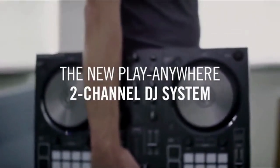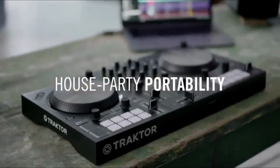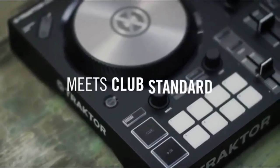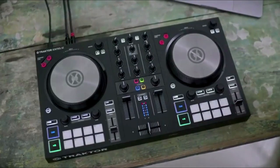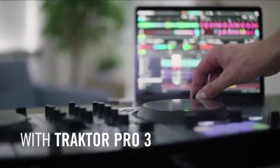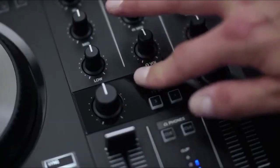Traktor Control S2 MK3 DJ Controller. Jog Mode with classic spin-to-nudge function as well as scratch capability. Beat Grid Adjust Mode — use the jog wheel to manually adjust beat grid in Traktor. Club standard layout with identical deck design, two-channel mixer, and fast control of key Traktor features.